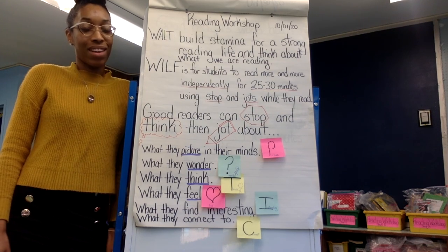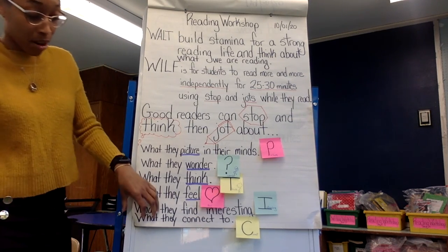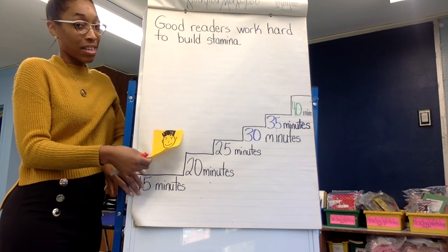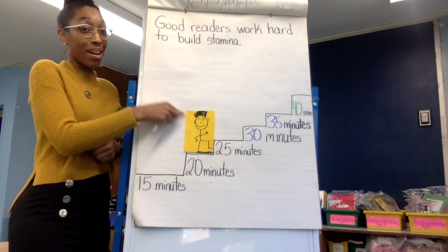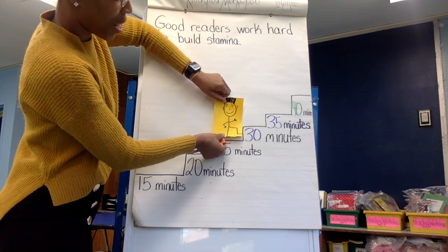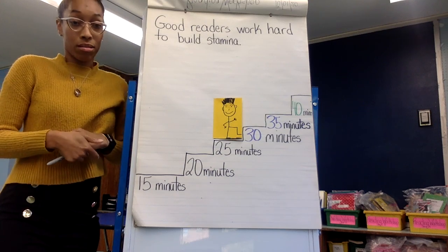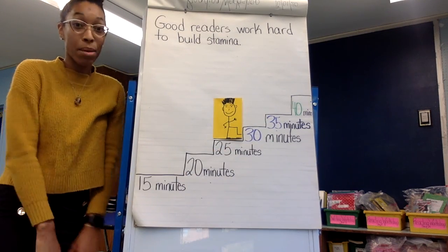All right, readers, you are fabulous readers — you are super readers! And in third grade, we're going to build our stamina more and more using our stop and jot. You may have come in at 15 minutes of reading. Right now some of you are reading for 20 minutes — two thumbs up! Some of you are even reading for 25 minutes — another two thumbs up, kiss your brain, wonderful! All of these amounts are great. By the end of third grade, you want to hit a 30 to 35 minute independent reading time.